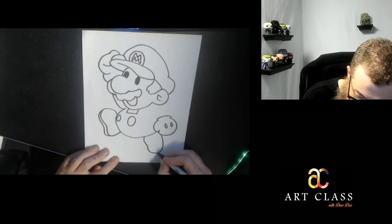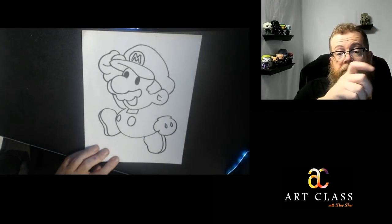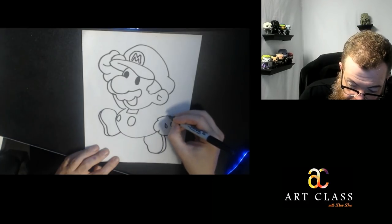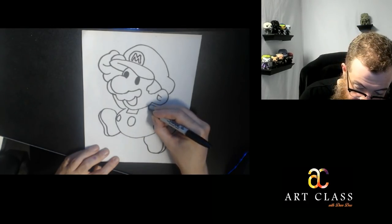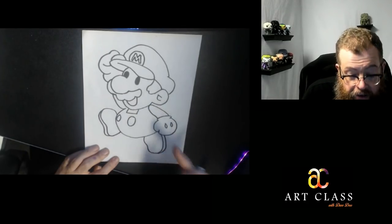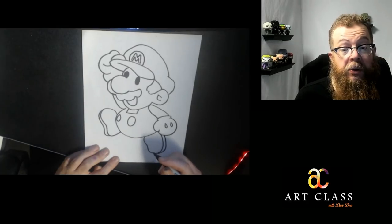I'm guessing this is probably a Mario targeted to younger audiences. Feel free to comment below about what game this Mario is from — I would love for someone to tell me. Now I just have this oval that gets a little skinnier — it's fatter down here and skinnier back here. Again, it's going back in space; that's called foreshortening. If I'm teaching you one thing in this video other than how to draw Mario, it's foreshortening.